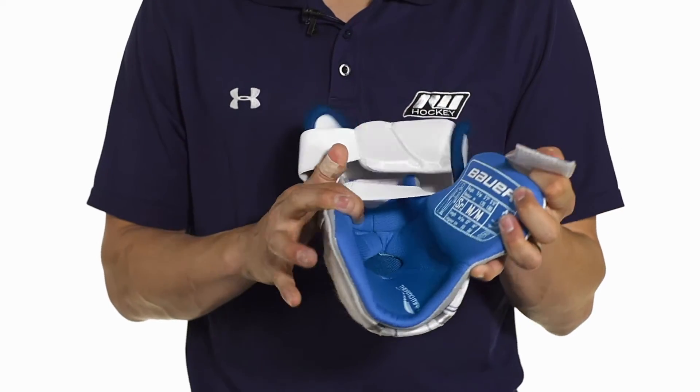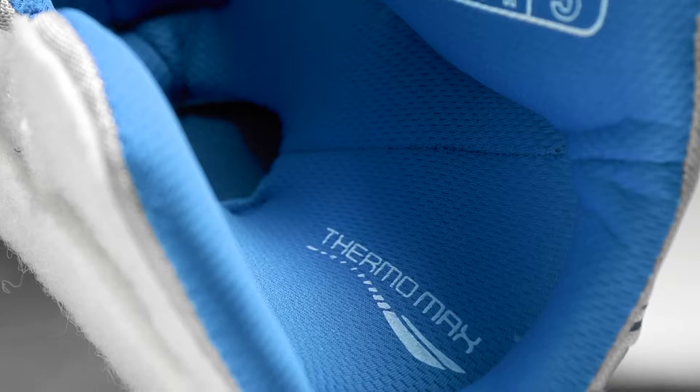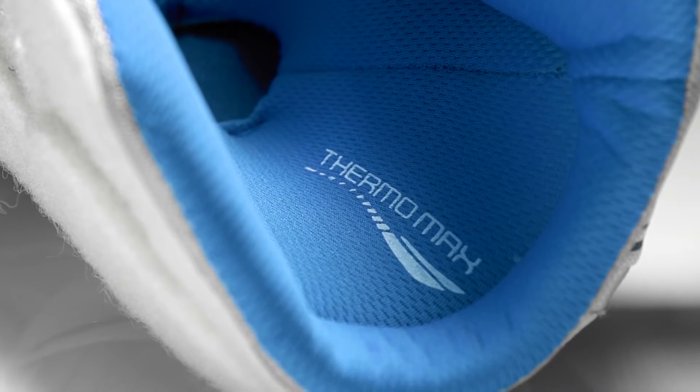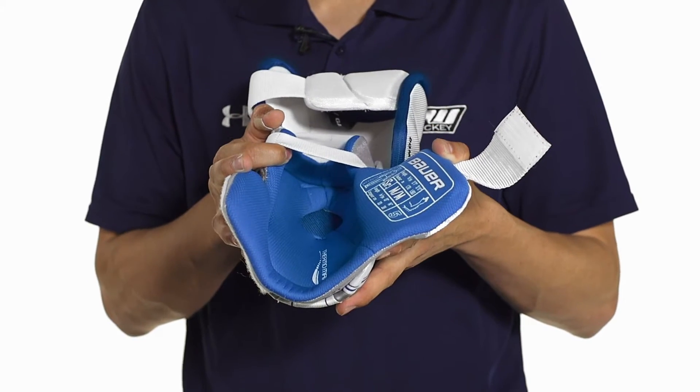Inside the pad we're going to see Thermomax Liner. Thermomax Liner is a microfiber liner that's cool and also helps speed up the evaporation process for a comfortable fit.